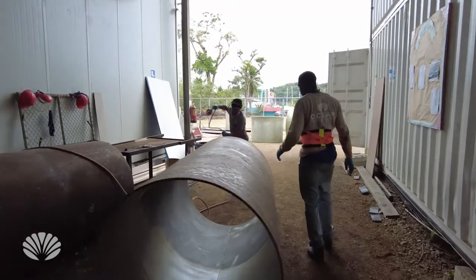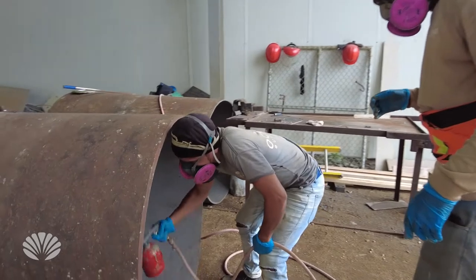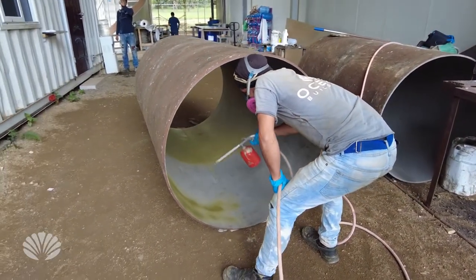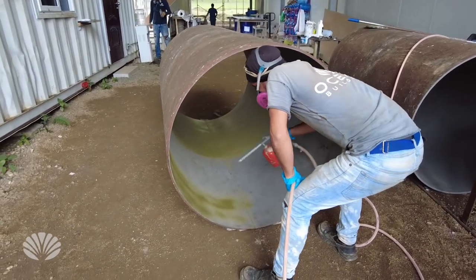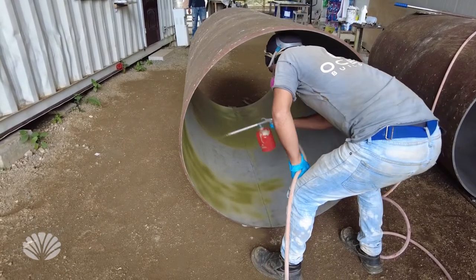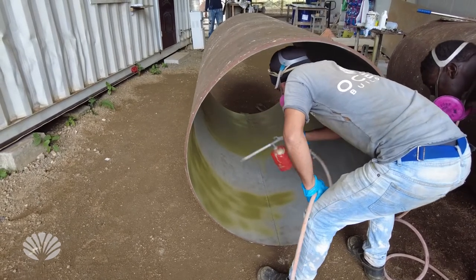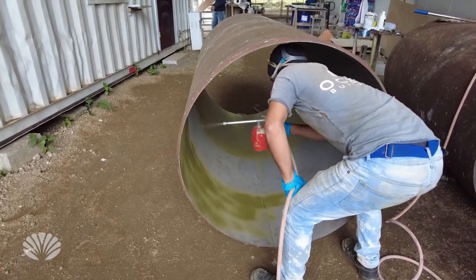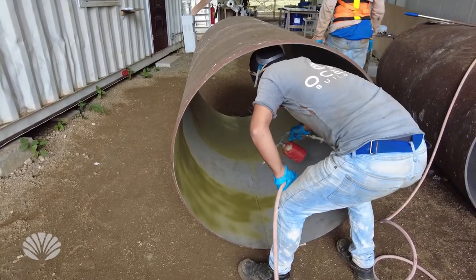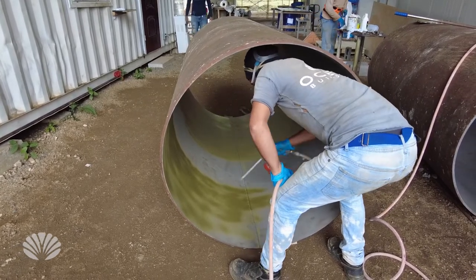This is the second step of the process. We are using a spray paint gun and we are spraying the newly sandblasted material with a special epoxy paint. We are going to completely spray the inside and have this ready so that it is protected from the rust.